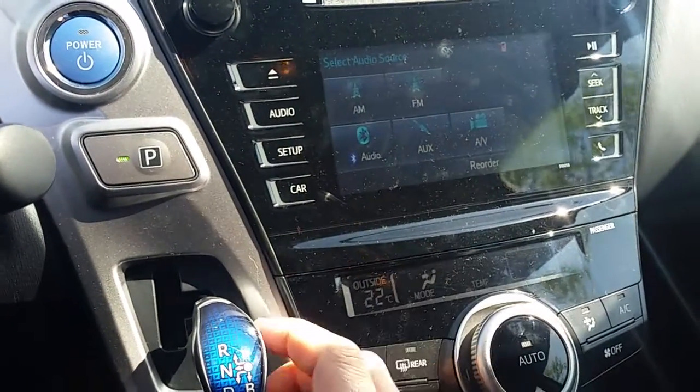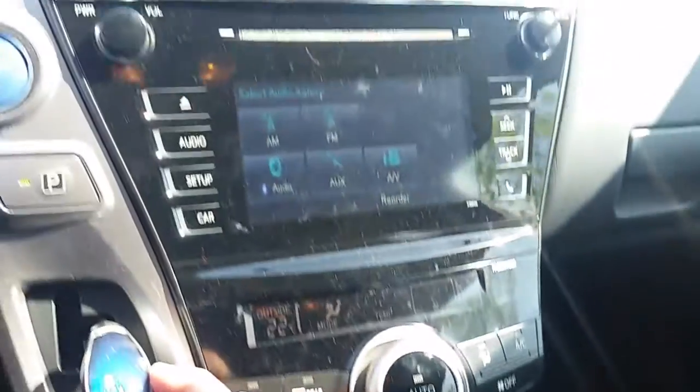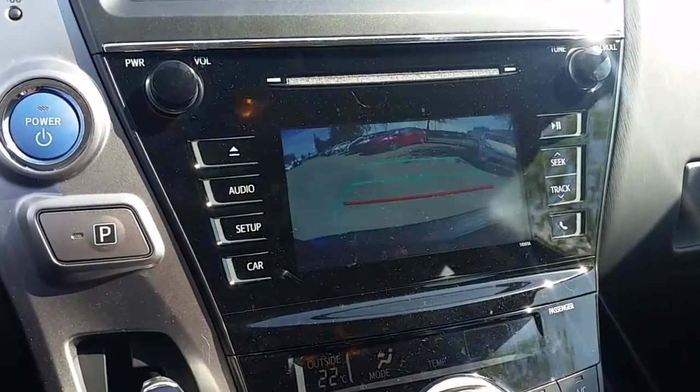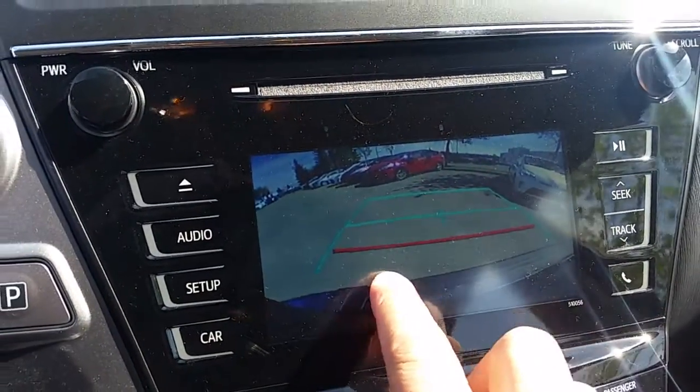In the center you also get dual climate control, and in the touchscreen audio is where your backup camera is located, with the bumper right along that edge there too.